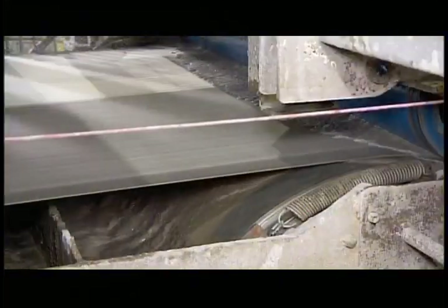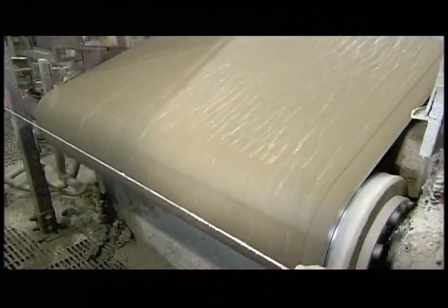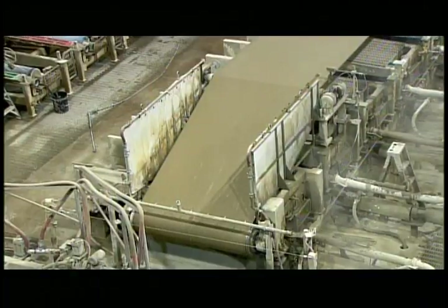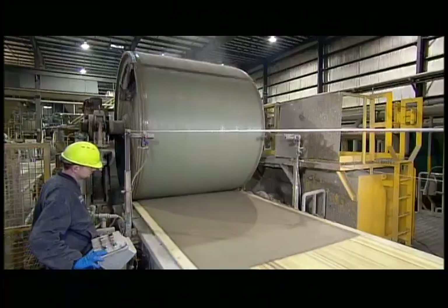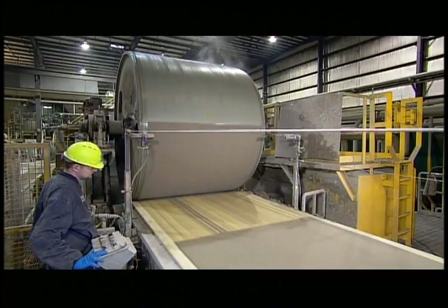They pipe the cement slurry into a trough beneath the sieves. As the sieves rotate through the slurry, residual water drains through the mesh walls, leaving a fibre cement film on the surface. The film transfers to a felt belt moving overhead. Through the felt, a vacuum mechanism sucks more moisture from the film until it forms a solid fibre cement sheet.